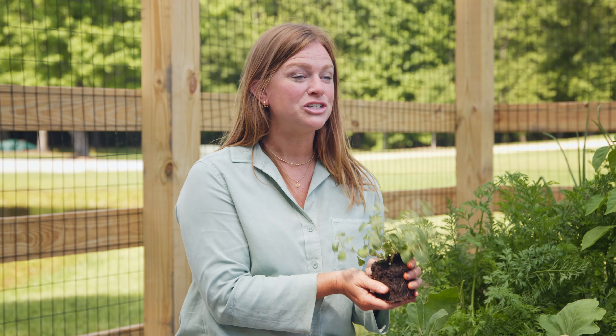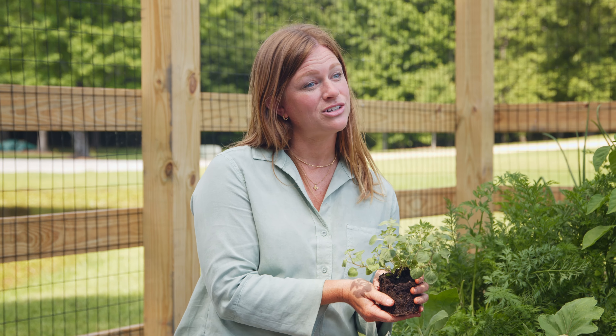Thanks for watching. Make sure you subscribe to the Kellogg YouTube channel and also check out KelloggGarden.com for more resources.